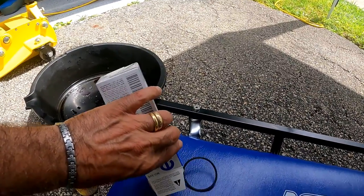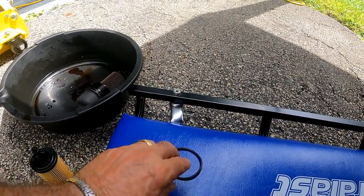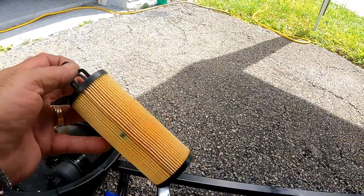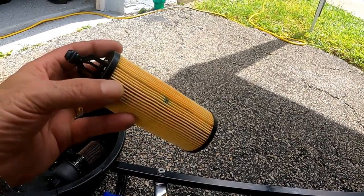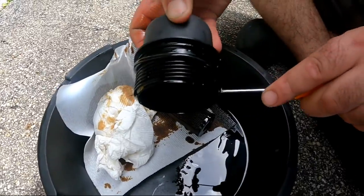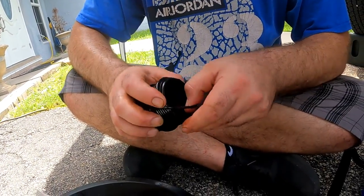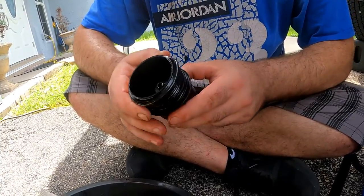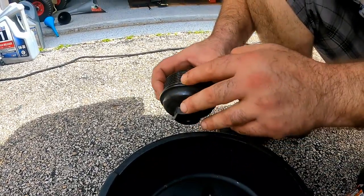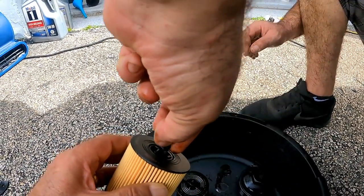A new o-ring for the cap should be included with your new filter, which you will swap with the old one. On one end of the new filter, a small o-ring comes already inserted. Take the large o-ring off the cap and install the new one, then spread some oil all around it. Do the same to the small o-ring on the filter.